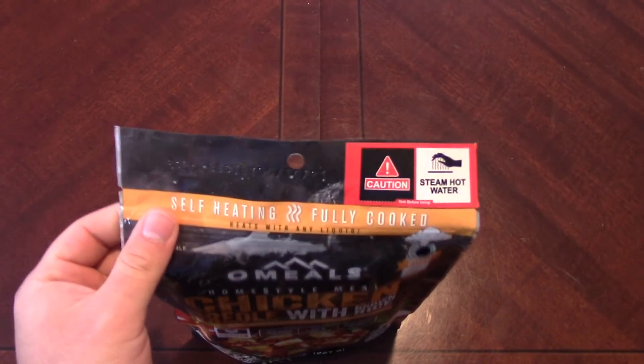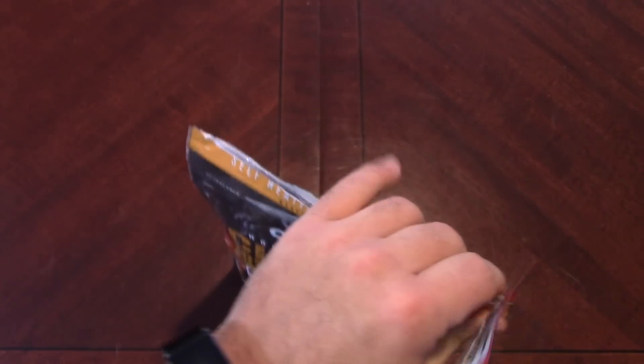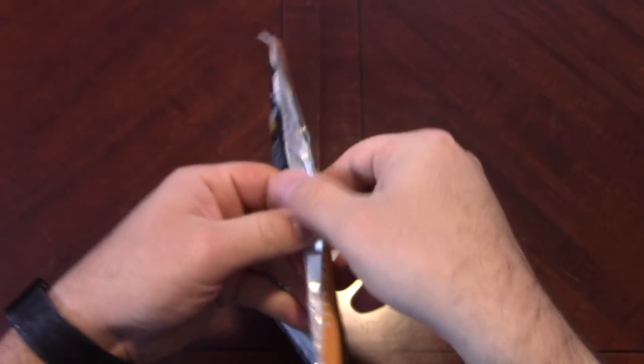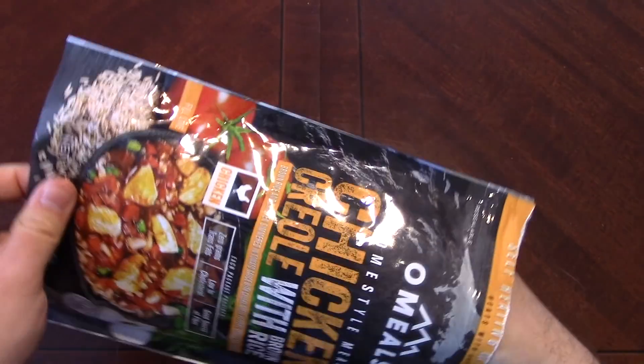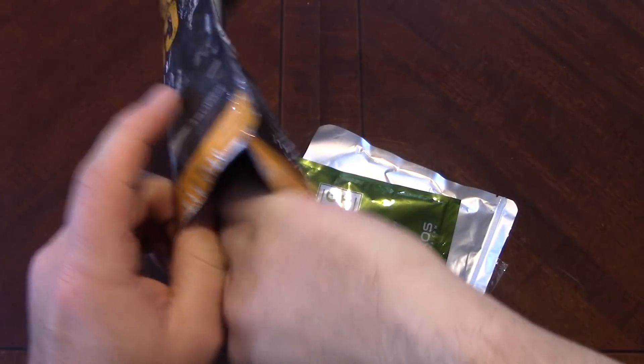I normally buy these on sale on Amazon. I don't remember what I paid for this one, but I normally buy them when they're less than $10.